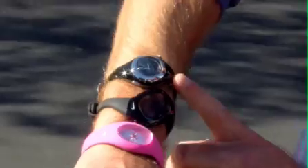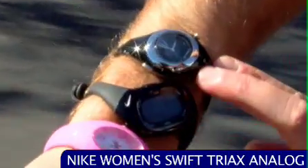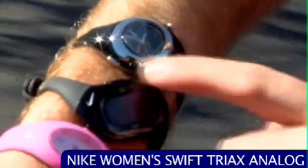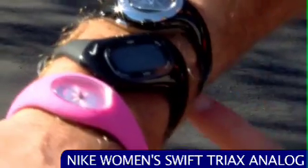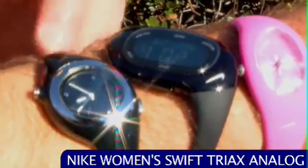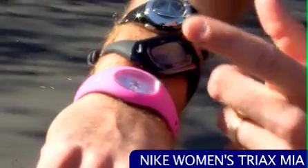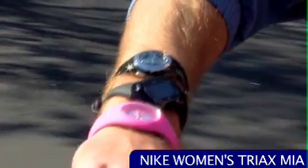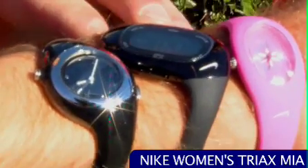Something for the ladies, maybe. We've got the Triax Swift analog — that's a nice watch. It's got the chrome accent around the bezel and a molded bracelet so it's going to fit nice and snug around her wrist. One touch backlighting and it's water resistant. Right here we have the Triax Mia — this is a digital watch. It's got an alarm, stopwatch, lap timer, one touch backlighting, date and time and everything like that.